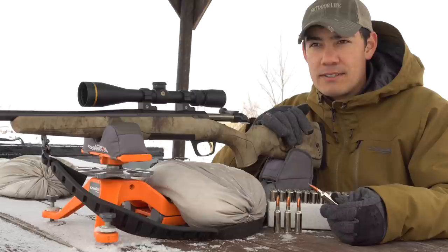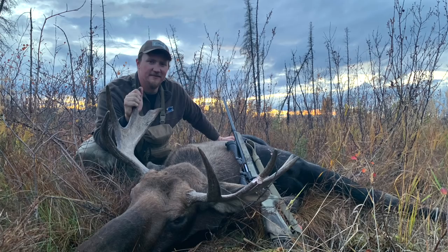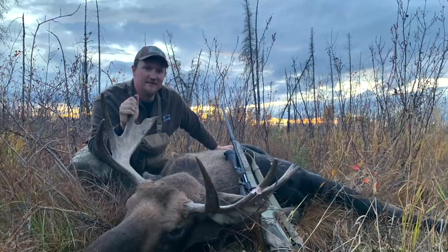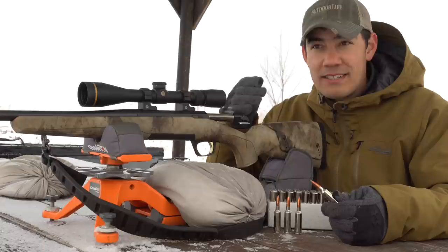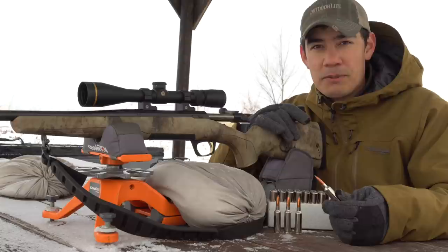Tyler killed a bull moose with those 175-grain Sierras. He got two pass-throughs and also put a slug right through the bull's shoulder. He was able to recover that bullet — it came apart a little bit, but when he weighed it at home it came in at 102 grains. That's pretty good performance on a moose at relatively close range, inside a hundred yards.